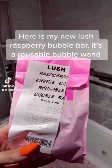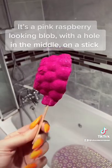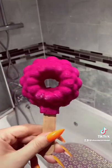Here is my new Lush Raspberry Bubble Bar. It's a reusable bubble wand — a pink raspberry-looking blob with a hole in the middle on a stick.